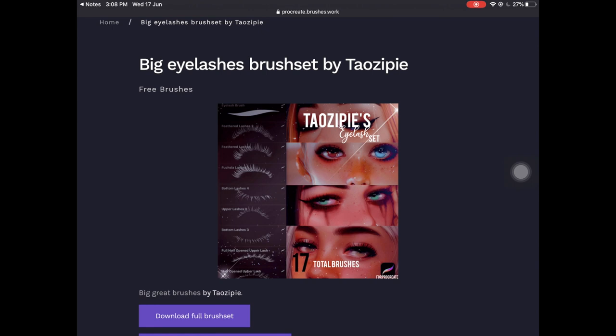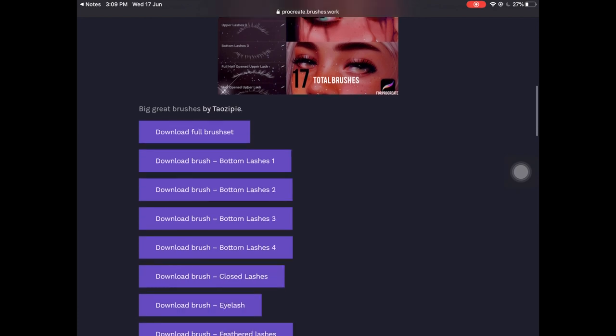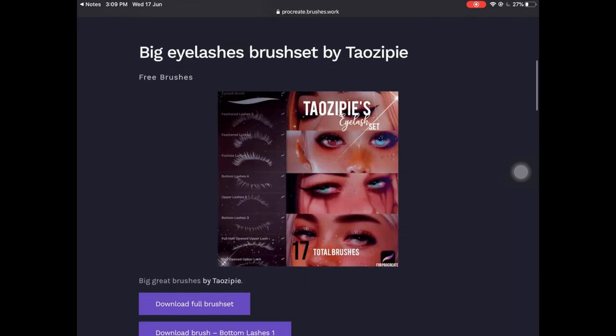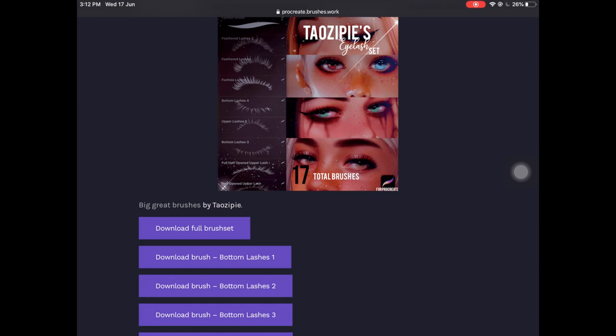The last one, which is one of my favorites, is the Big Eyelashes Brush Set by Tayo Zip — correct me if I'm saying that name wrong. You're actually getting 17 total brushes in the brush set, and you can either download each brush separately or just download the full brush set.